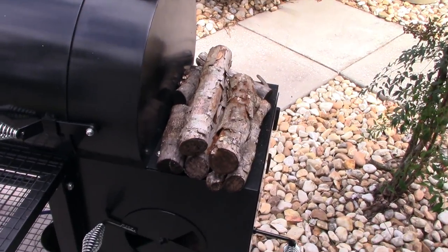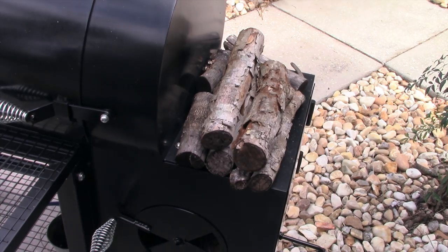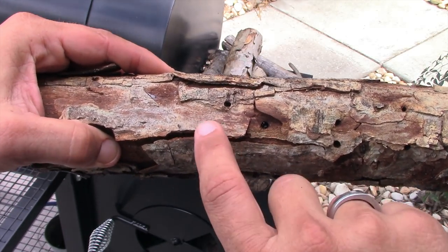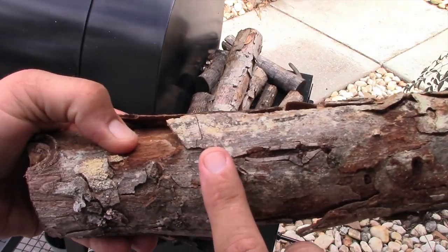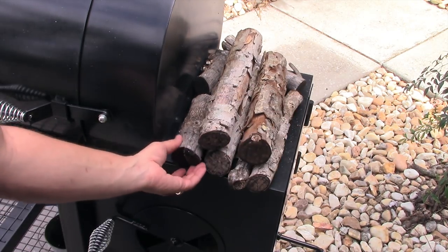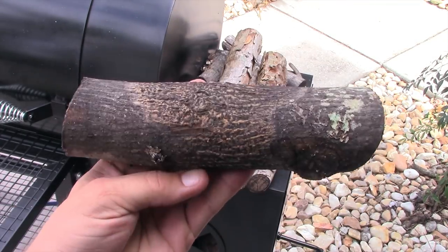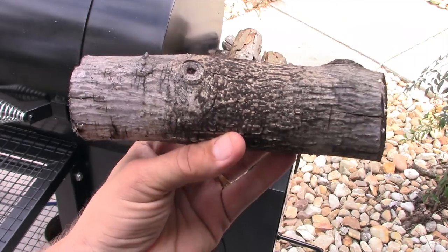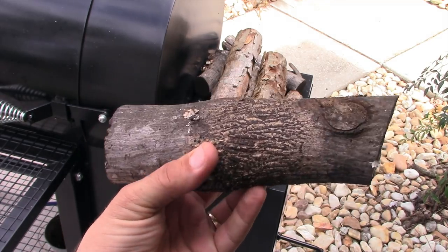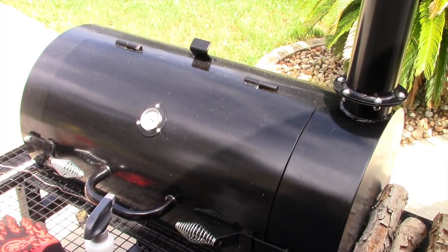Someone asked if I have bark on my wood. You know what, I don't take the bark off unless I buy it that way — especially pecan wood. The bark cooks up wonderful, it's a good burning bark. I've never had barbecue taste sour because of it. I'm keeping wood on the firebox right now so it ignites easier when I go to add it. Leaving bark on really doesn't make much of a difference — I think it's just a myth.